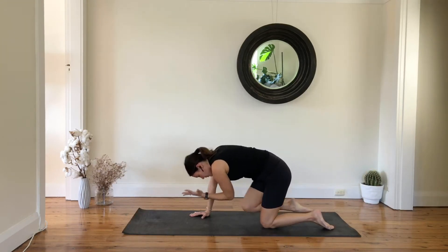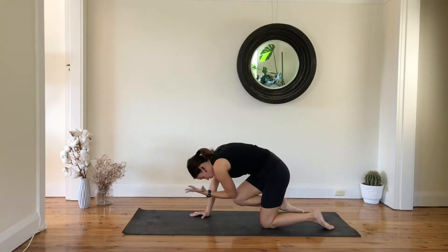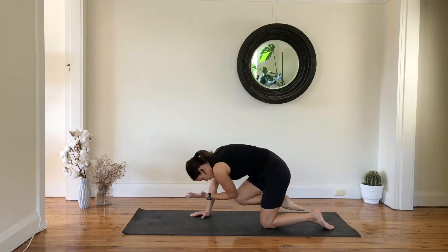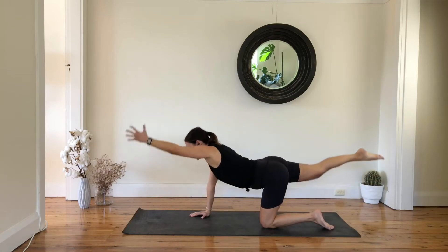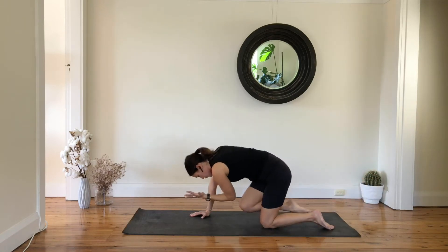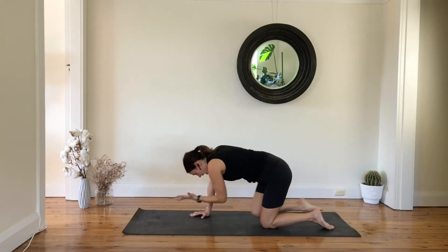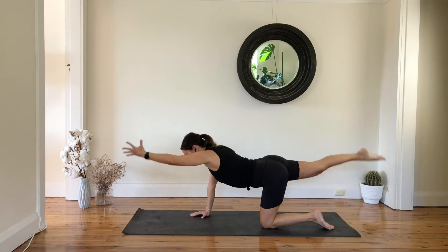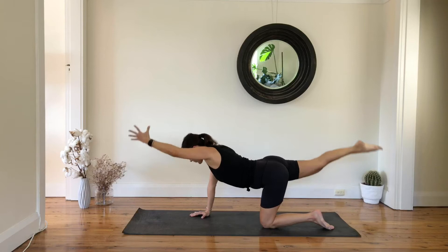We are here for six more — inhale, exhale, five to go, and four, last three, two more. And now reach and hold, pulse it up, up — seven, six, five, four, three.